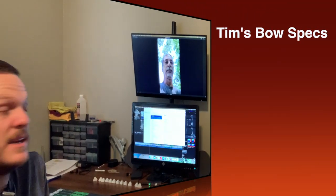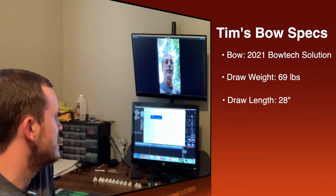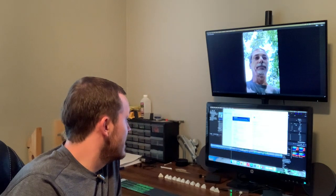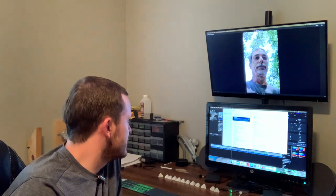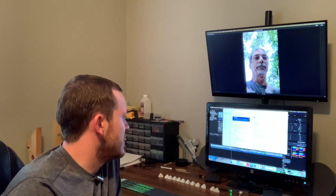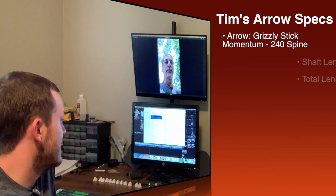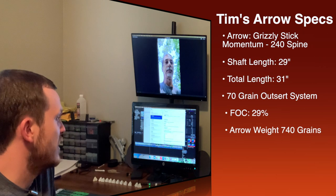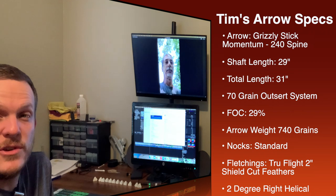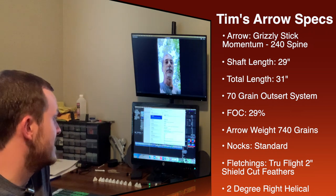He's using the 2021 Bowtech Solution. His draw weight is at 69 pounds shooting on the performance setting. He has a 28-inch draw length. He's using a TruBall wrist release. He does his paper tuning distances at six feet on his final test, and when he was nock tuning and assembling the shafts, he was at 21 feet. For his arrows, he was using the Grizzly Stick momentum shaft factory cut to 29 inches, 240 spine, using their 70-grain outsert system, coming out to about 31 inches and 29% FOC.